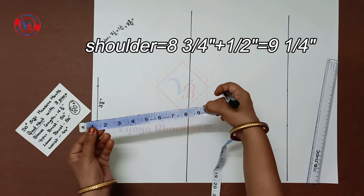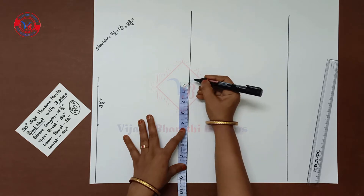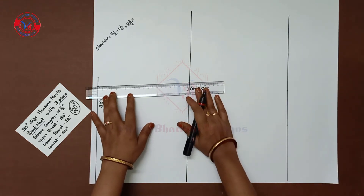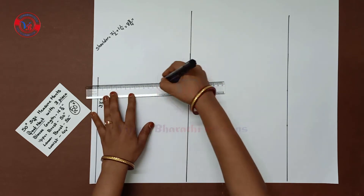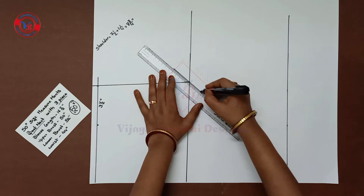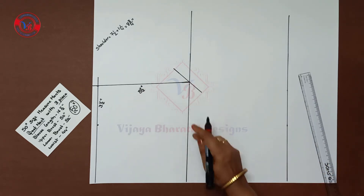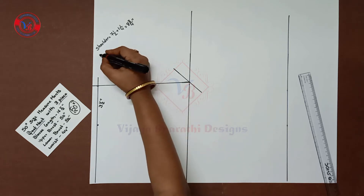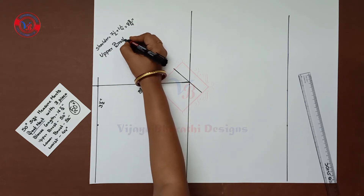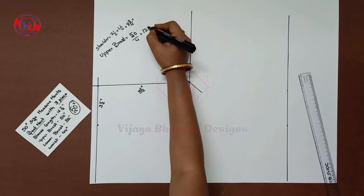We will draw the shoulder here. Mark a half inch edge. We will draw the two points and the middle. This is 8.5 inches — mark the breast. Draw the middle: front 15 inches divided by 4, then draw 12.5 inches.